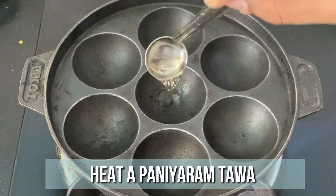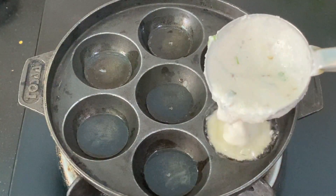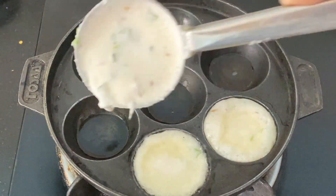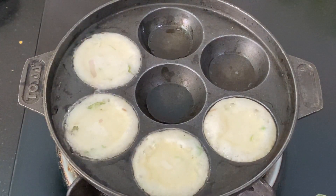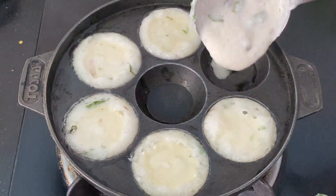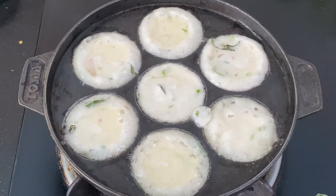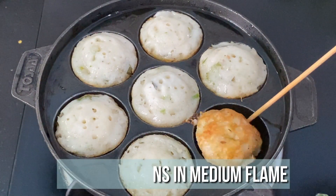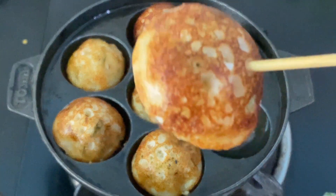Heat a cast iron pan and add 1 teaspoon of oil in each slot. When the oil is hot, add 1 scoop of batter in each slot. Let this cook for 2 minutes on medium flame. After 2 minutes, flip it to the other side and let it cook for 2 more minutes on medium flame. Both sides are well cooked and crispy, so let's now remove them. Our delicious Rava Kara Paniaram is ready.